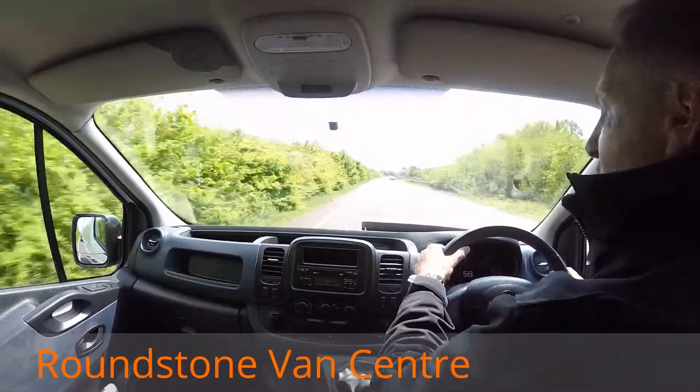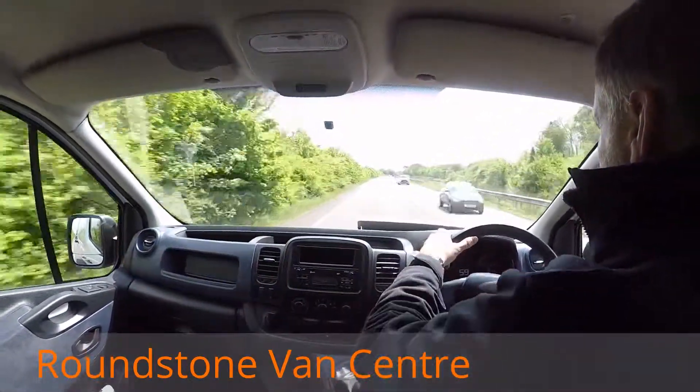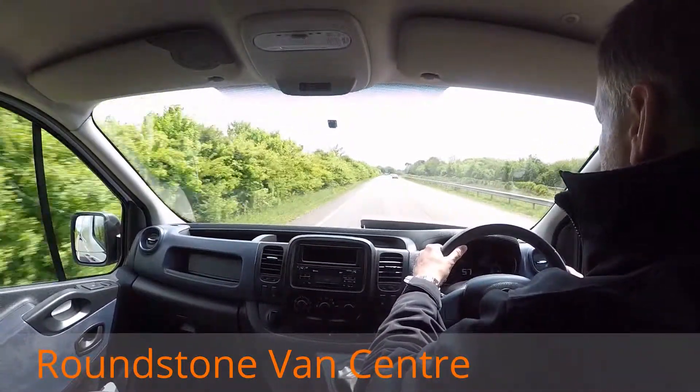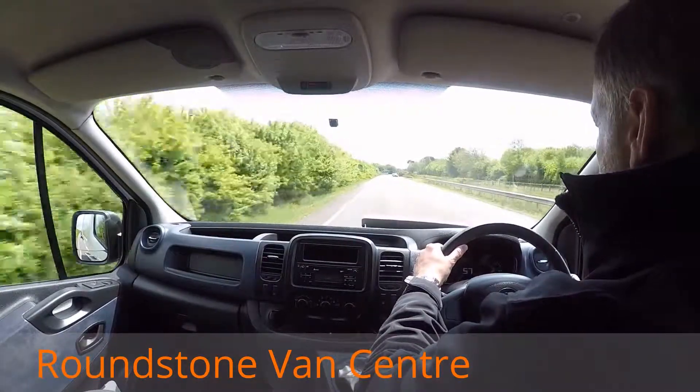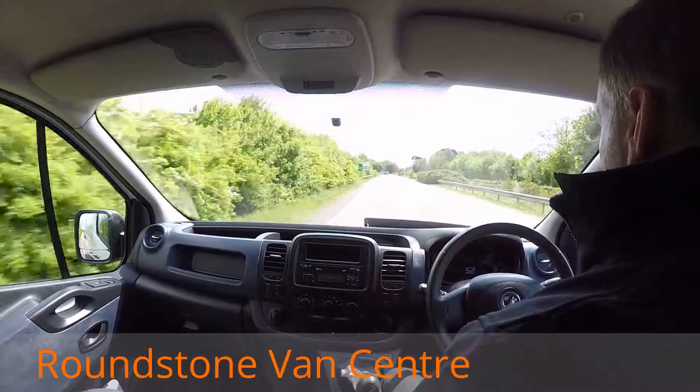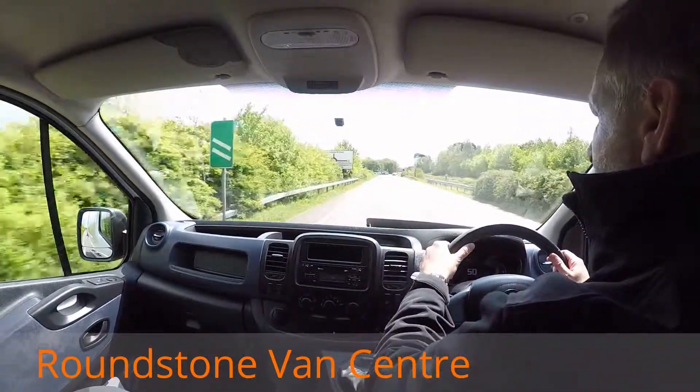If I take my hands off the steering wheel, you can see it's driving in a straight line. If I give the steering wheel a quick shake, you can see it's really positive. I'm now testing out the brakes on approach to a roundabout — braking with hands off the steering wheel. As you can see, there's no pulling and there's no juddering.